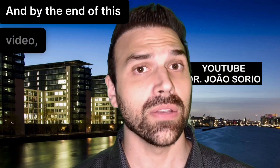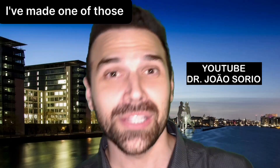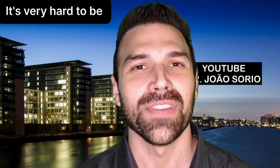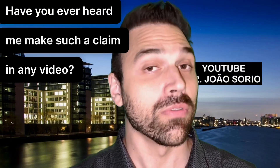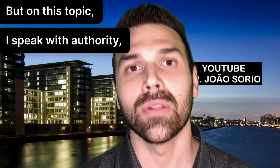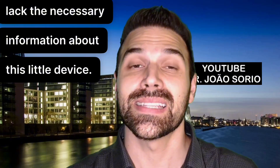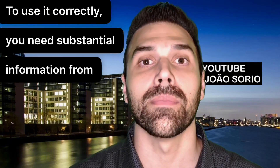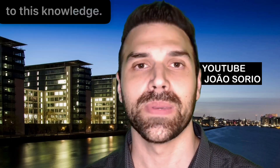By the end of this video, if you use this device, you'll probably admit you've made one of these mistakes — which I'm certain you have. I speak with authority on this topic because many people lack the necessary information about this device. To use it correctly, you need substantial information from specialists, and many people simply don't have access to this knowledge.